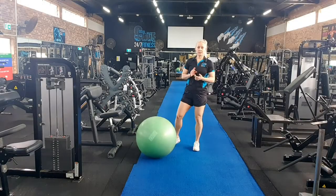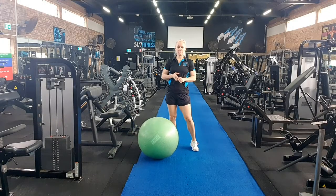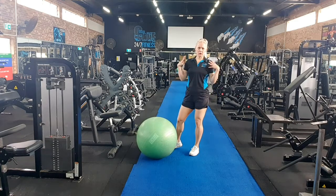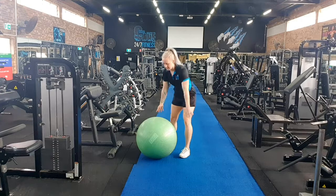Hello, Sarah at the Cave here and I'm going to demonstrate to you a Swiss ball squat and press. Legs, glutes, core, shoulders — a sneaky full body routine here for you.